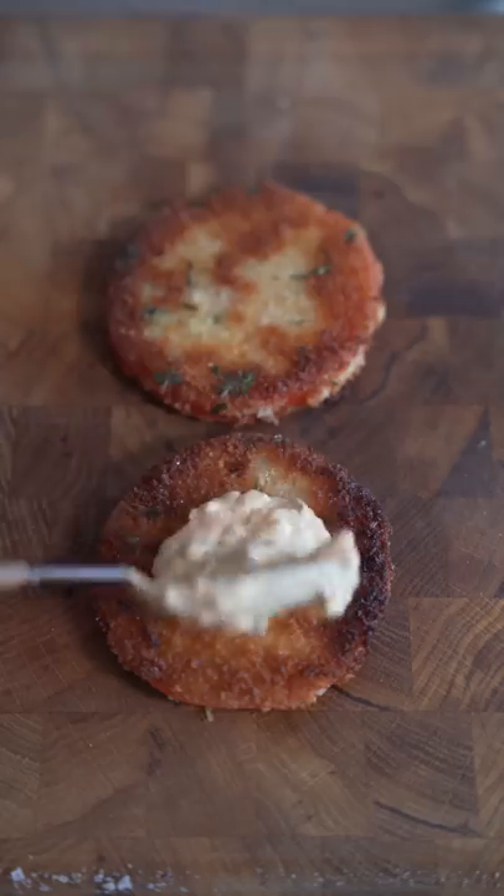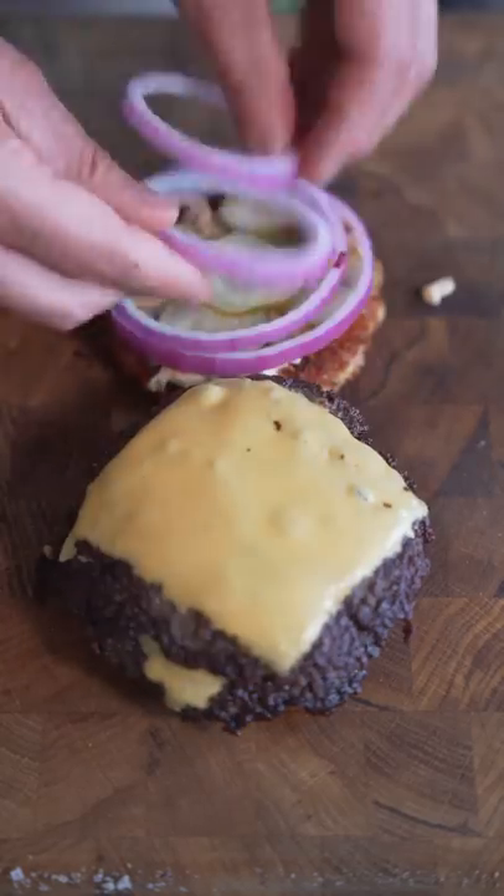About two and a half minutes per side for the burger. American cheese. Alright, let's go — burger sauce, two patties, dill pickles, some red onion, and some butter lettuce.